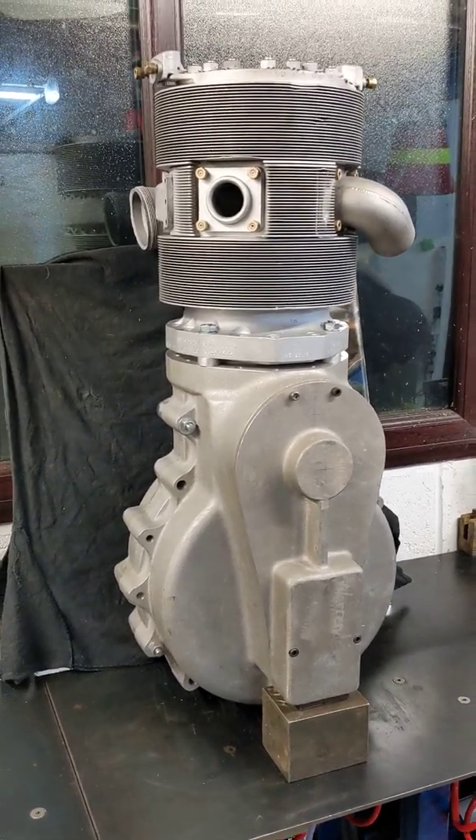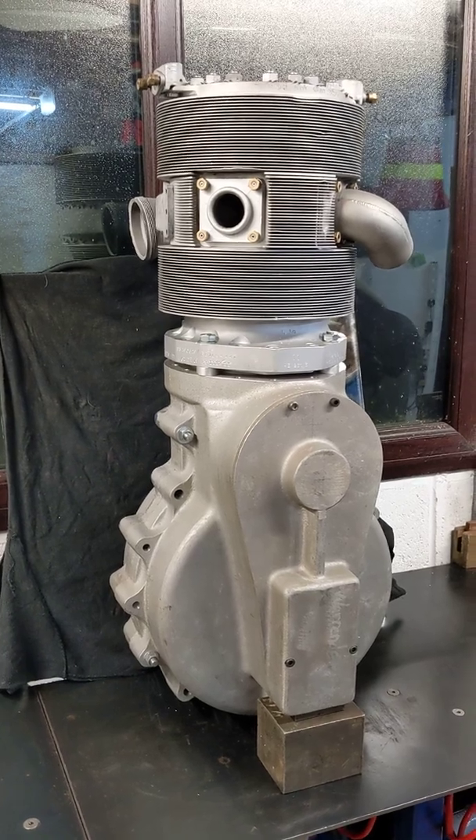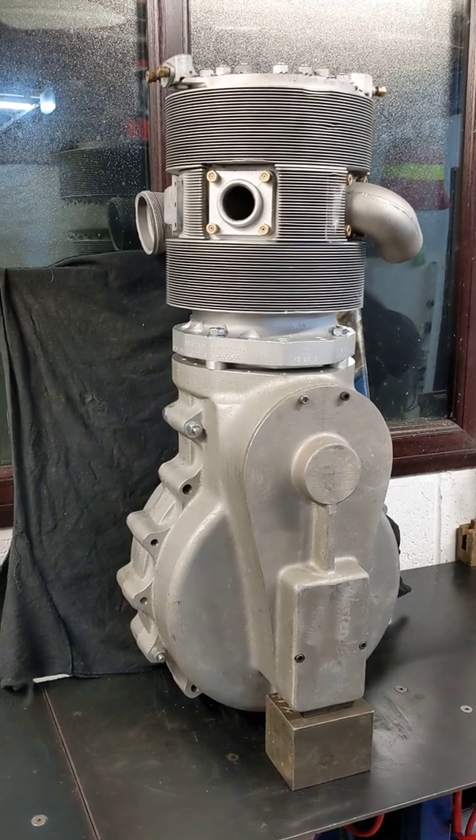Hello, welcome back to the Project Hercules Diaries. Not a lot's gone on since the last update — I've had a few things going on outside of the shed, general life stuff, so I haven't been up to that much.